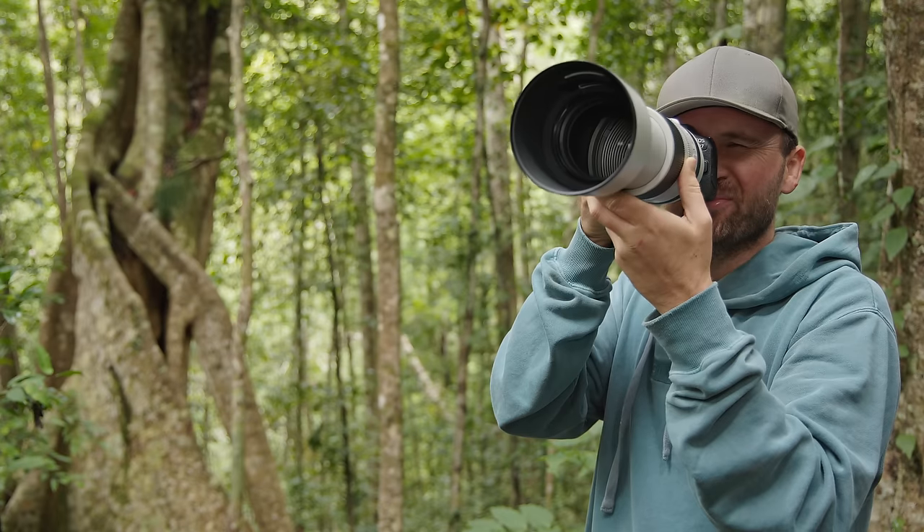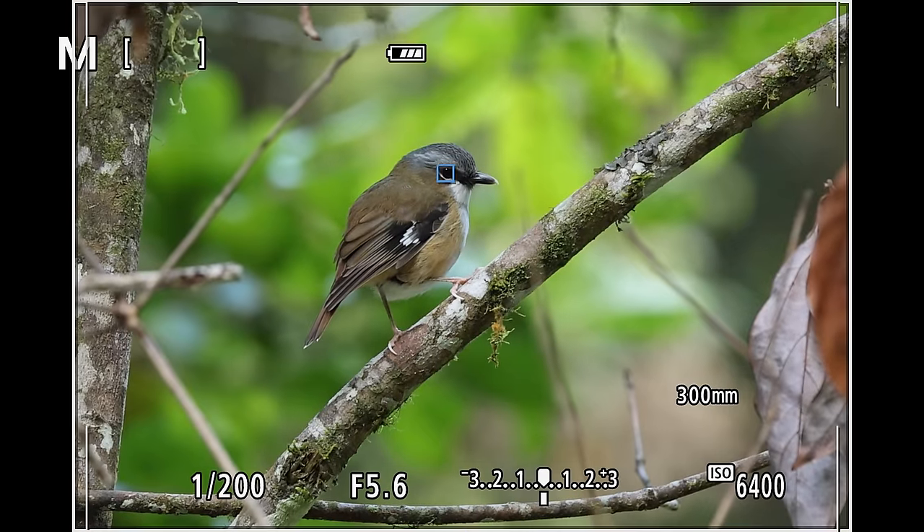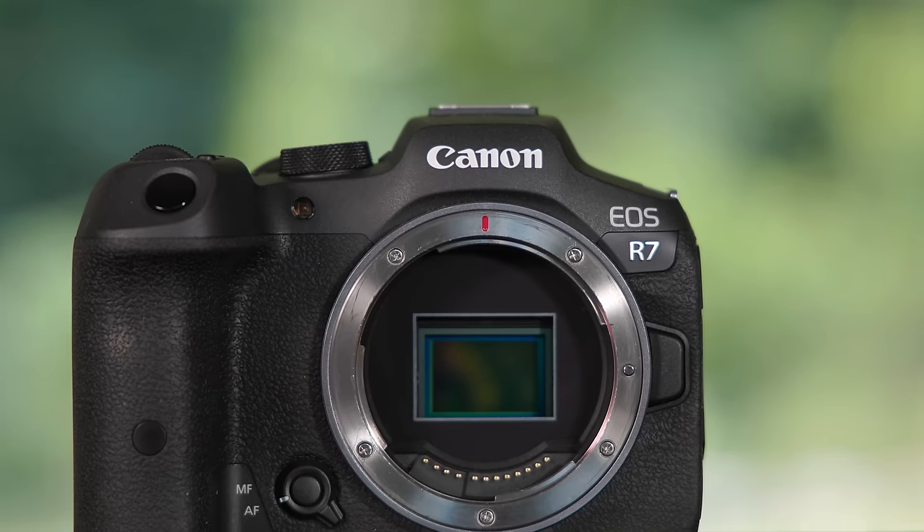Hi guys and welcome back to the channel. Today I want to share my experiences with the new Canon R7 in the field after taking more than 15,000 images with it in the last few weeks here in far north Queensland. I've had some great moments with the R7 in the field and some struggles, so let's jump right in and see what the R7 is all about.